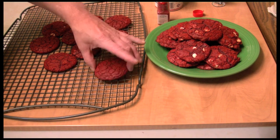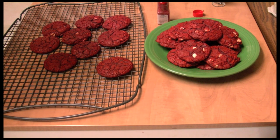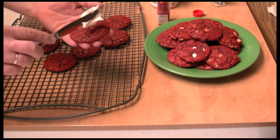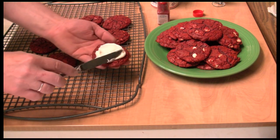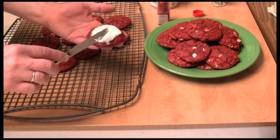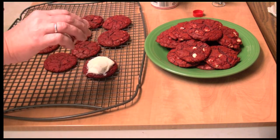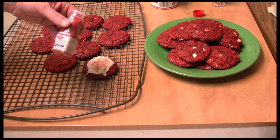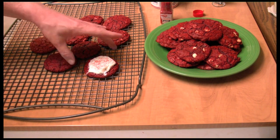You can leave them plain, but some come out with fewer chocolate chips — you could add more. I only added half a package. Or you could take them and put some cream cheese frosting on there and sprinkle them with red sugar crystals. Now does that look like Christmas? It does to me!